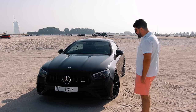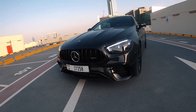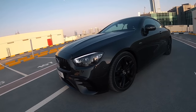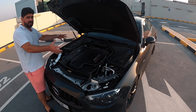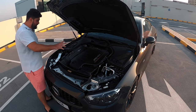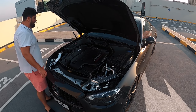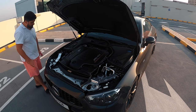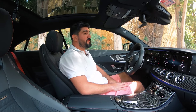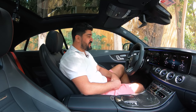Let's come to the pièce de résistance and pop this hood. This is the magnificent block — the E53 engine. It is a three-litre unit producing 435 brake horsepower and 520 Newton meters of torque, and of course everything you would expect from a car of this caliber is in here.